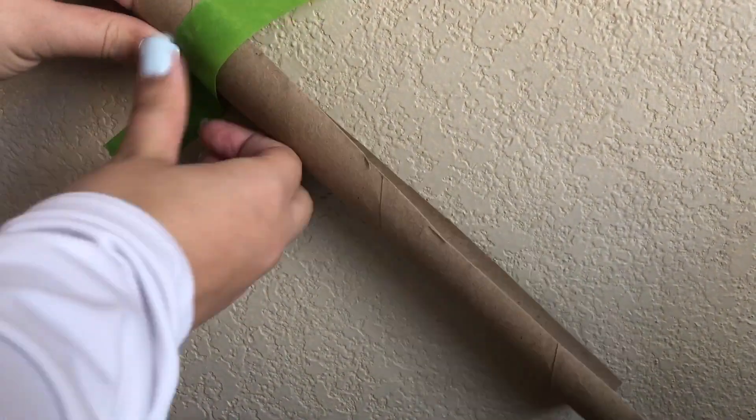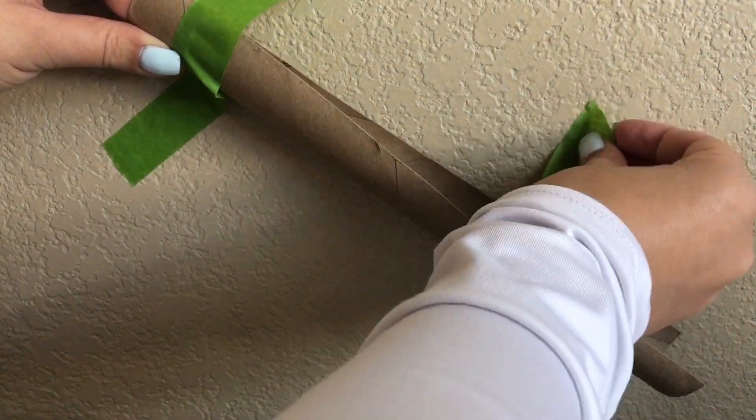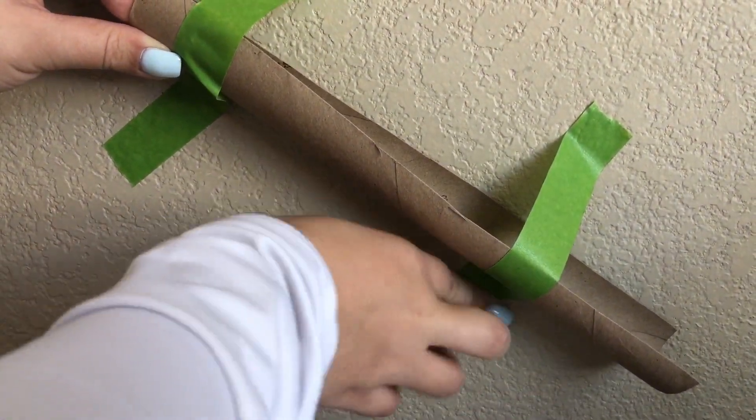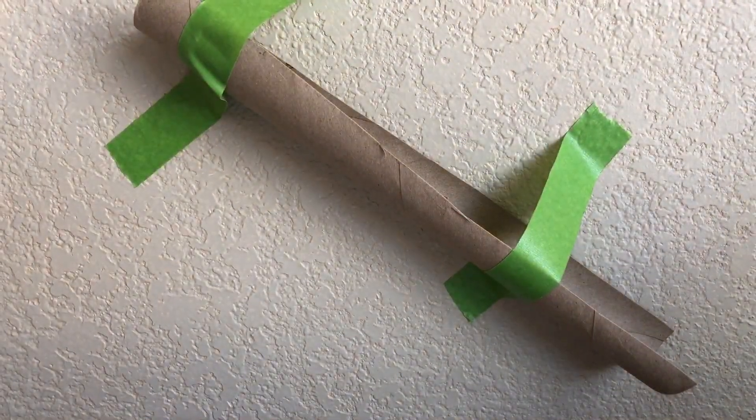Tape your cardboard pieces onto the wall. Make sure you ask for permission first before taping. You will definitely need to make changes and adjustments along the way to make it work. You'll see my ball get stuck in just a second.